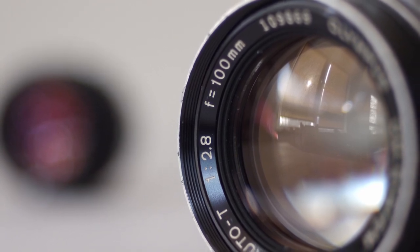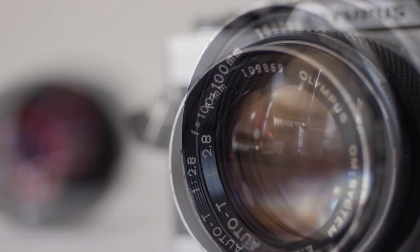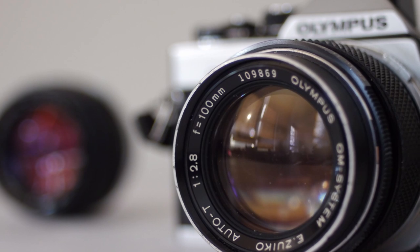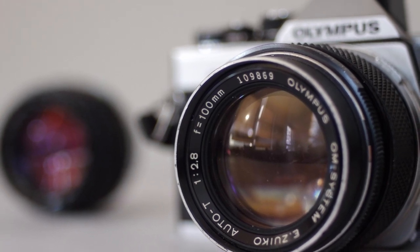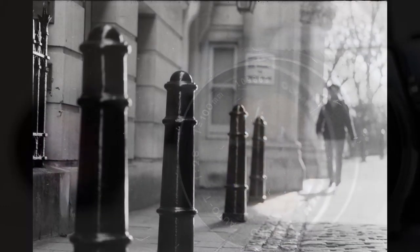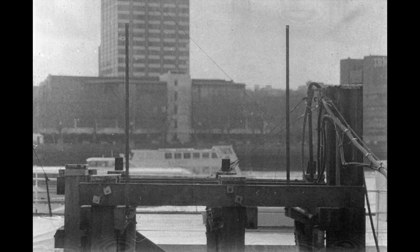The next lens I used has a very different character. The Zuiko 100mm f2.8 is a sharp lens — it's sharper than the 50mm but with less contrast. It's a small lens and it sits very nicely on the OM2. It's a very useful focal length too, with plenty of reach; it can make loads of background blur even at longer distances, and it makes some lovely images on film.